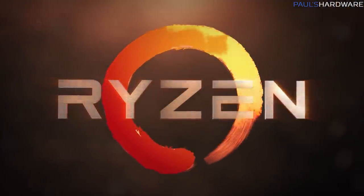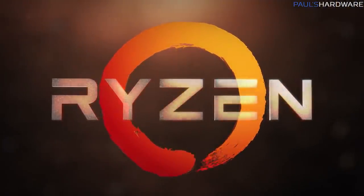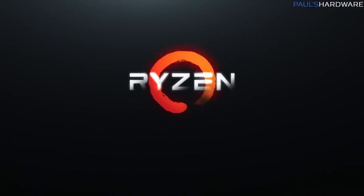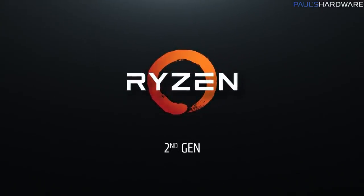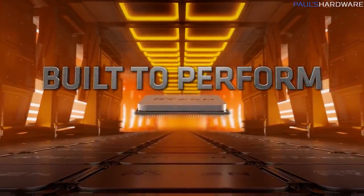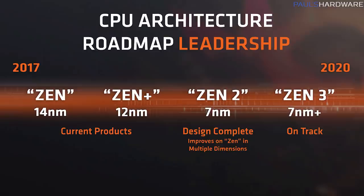They called the architecture for first-gen — the design of the CPU cores themselves — Zen. In 2018, they launched second-gen Ryzen, the 2000 series, like the 2600X and 2700X. These were built using a 12nm process they called Zen Plus. Then in 2019, they launched third-gen Ryzen, based on 7nm technology, which they called Zen 2. That should hopefully seem pretty straightforward.